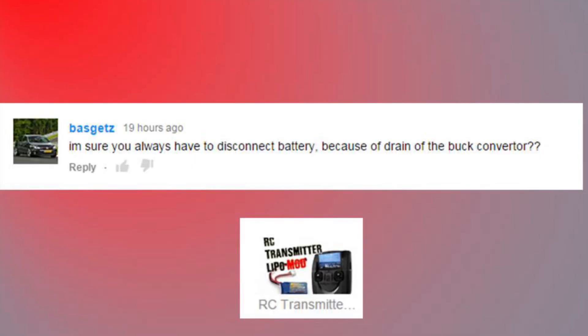I'm sure you always have to disconnect the battery because of drain on the buck converter. Yeah, this is a very valid point - something I didn't mention in the video. The buck converter, as long as that battery is powered, will be consuming a very small amount. They don't consume much unless the transmitter is on. But a good point - you could wire it through the switch, then you don't have to unplug it.